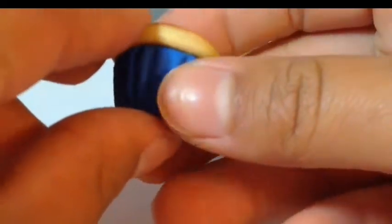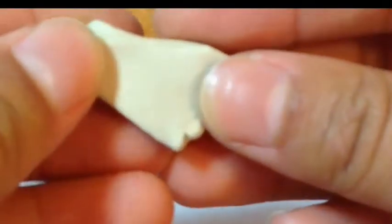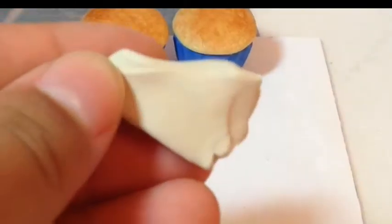Then connect the two pieces together by pressing them gently together. Now get some of your scrap clay and clean your fingers.